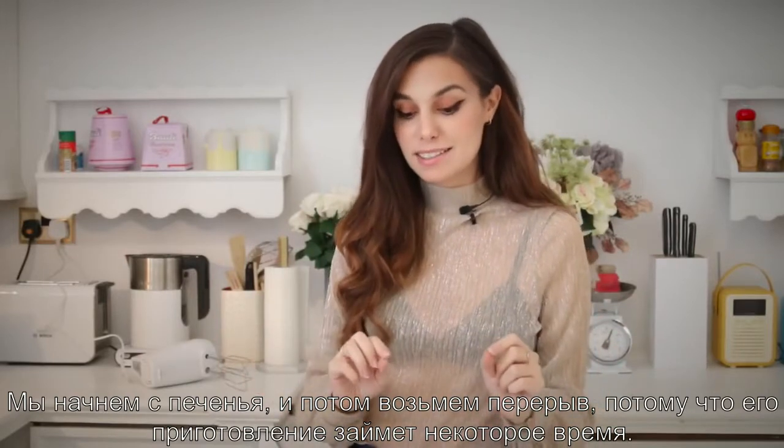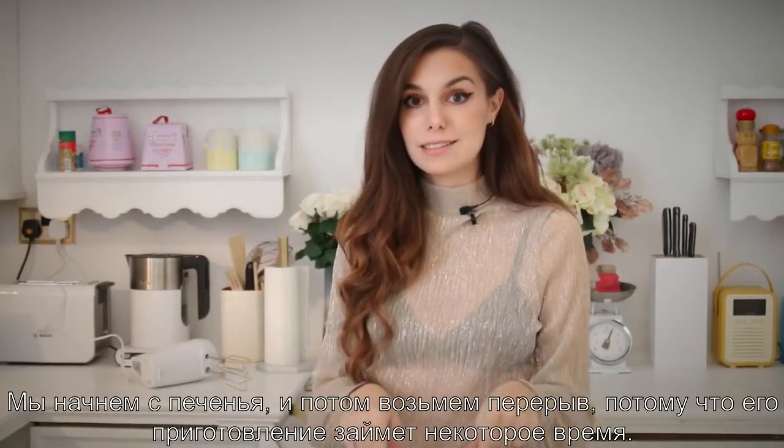Hey, today's video is going to be about DIYs. We're gonna start with cookies, then we're gonna take a break because it's gonna take a while for these cookies to be ready. We're gonna do something about fashion and something about home decor.